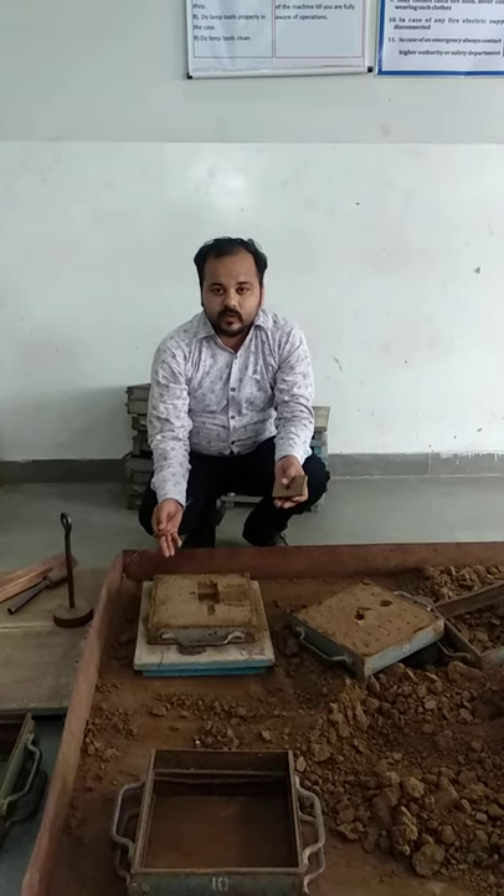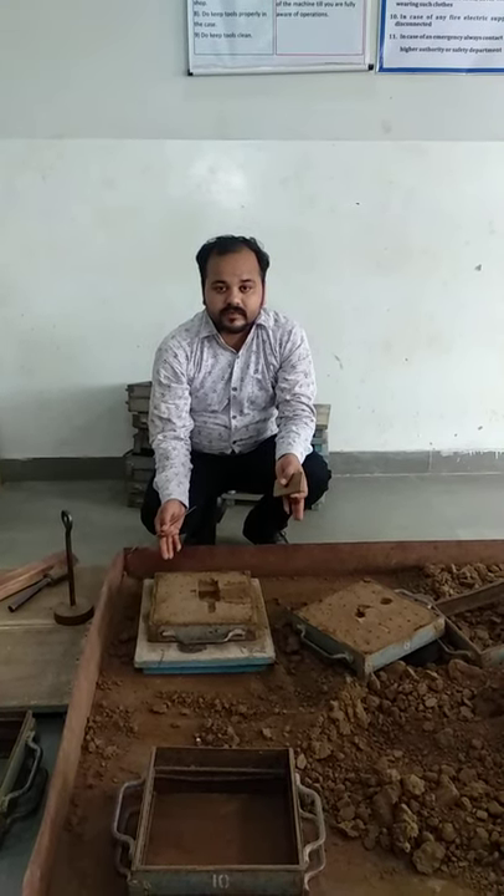This is the process for making the mold for this shop. That's all. Thank you so much.